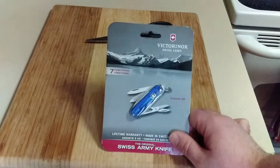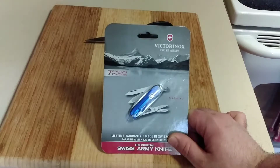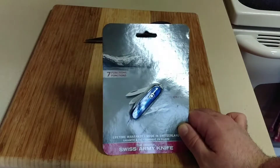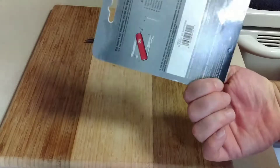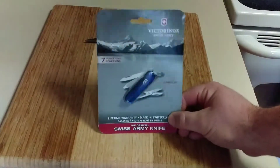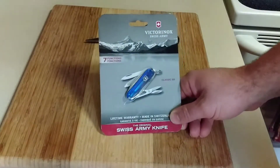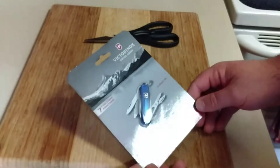Hey there YouTube, this is Greg on me 2005 and today I'm going to do an unboxing on the Victorinox Swiss Army knife called the Classic SD. I chose to get the blue color — it's almost like a cobalt blue, pretty nice color, I like it overall. I did an unboxing on the Huntsman so I wanted something kind of small as well.